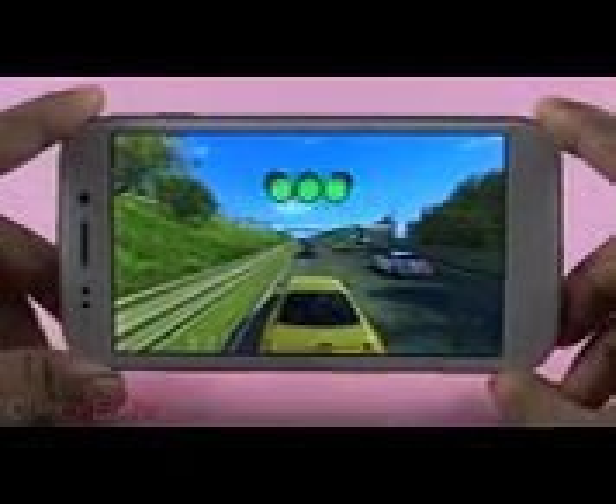Games run pretty smoothly on the Canvas 4 with an occasional lag here and there. We have a separate video for the gaming test and I'll add a link in the description. Despite the battery remaining at 2000mAh and the internals remaining similar to the Canvas HD, it seems a little better optimized and I was able to get a little bit more uptime with the battery before running out of charge than I used to with the Canvas HD.